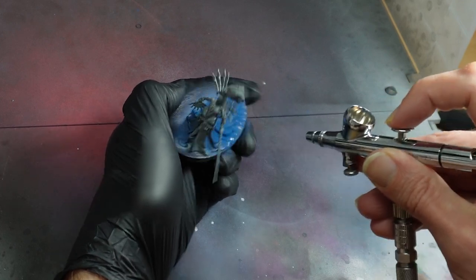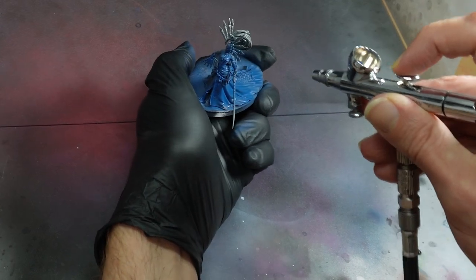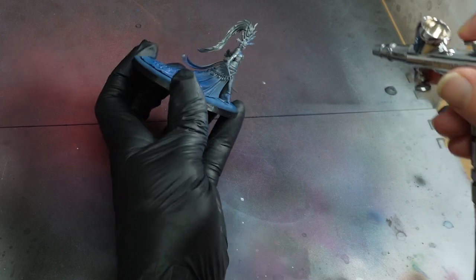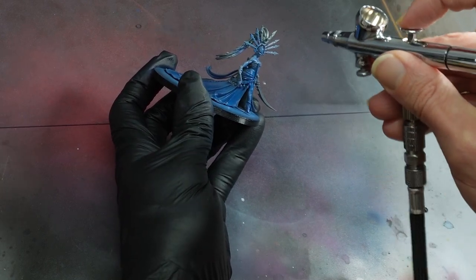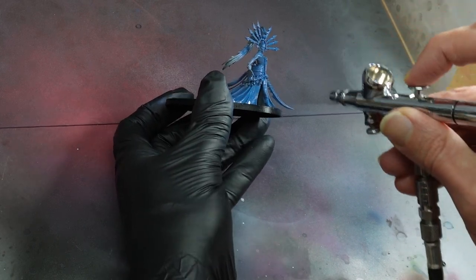I'll be honest: Ivraine and the Incarn are both the sorts of models that I really needed to see in person to like. I didn't think they were for me until they landed on my desk as part of a commission, and when I got done with that job, I decided I'd better get the lady for my own Eldar collection.